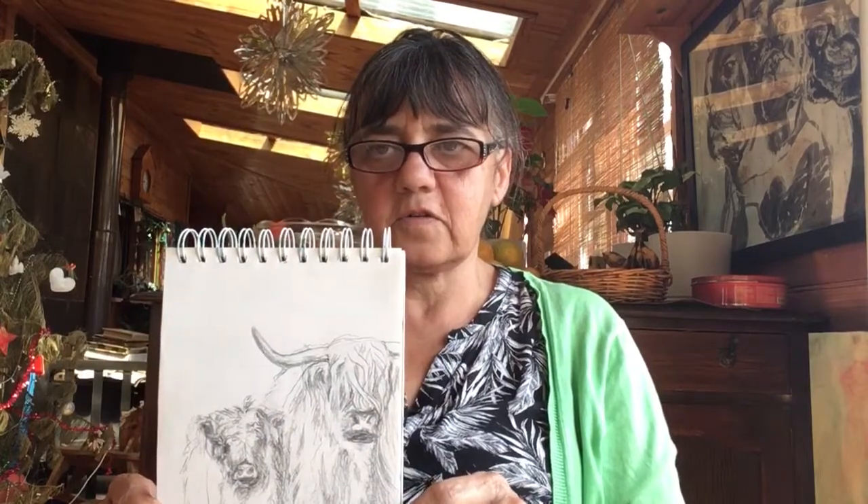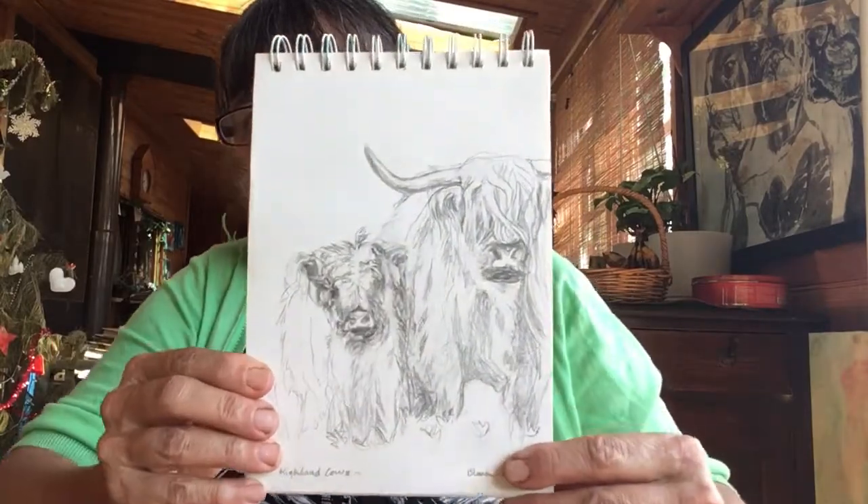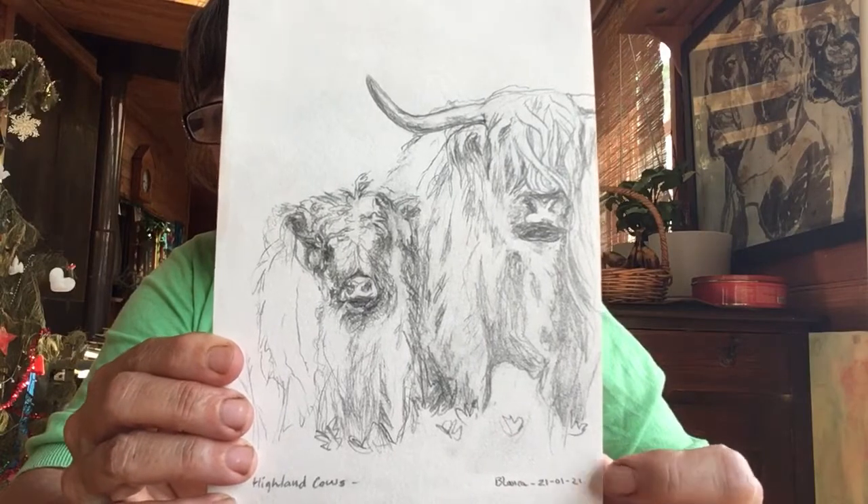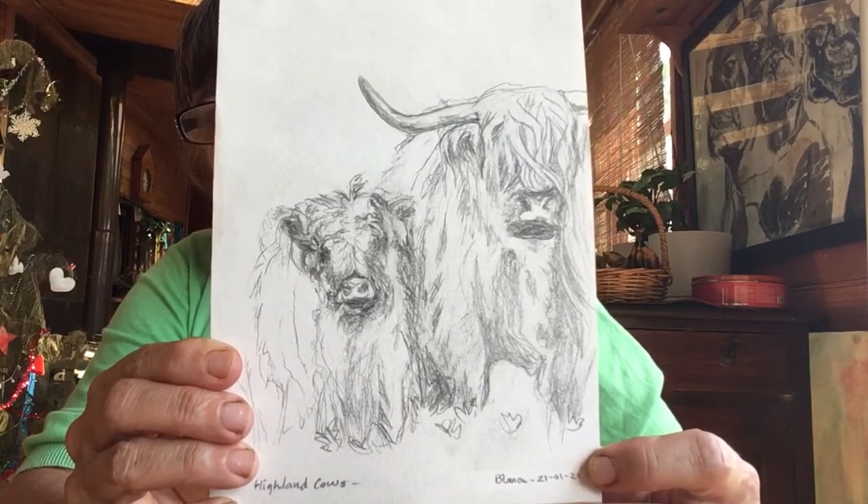Hello, Bea here again — my second video for the year. I'm going to just highlight a few of the drawings I've been doing recently. I've just been doing this little series of Highland cows and cattle, and this is the first one I did.